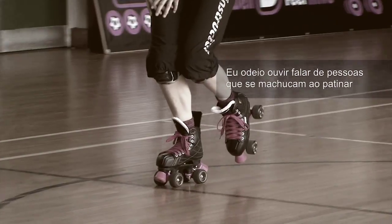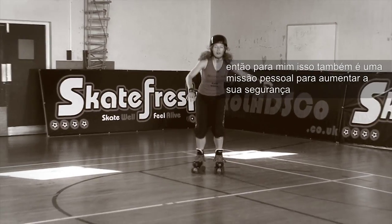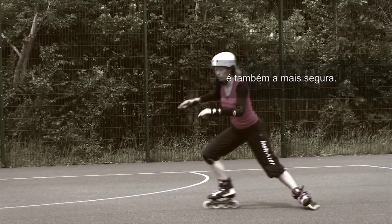I hate hearing about people getting injured while skating, so for me this is also a personal mission to increase your safety, as I firmly believe that the technically correct way of doing something is also the safest.